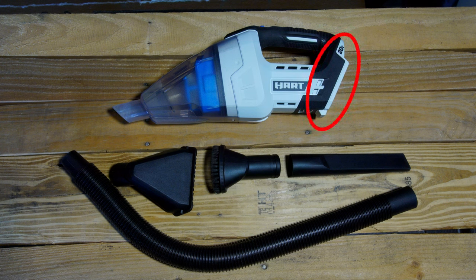Starting off at the rear of the tool, we have the 20V battery slot. This will accept any of Hart's 20V batteries.